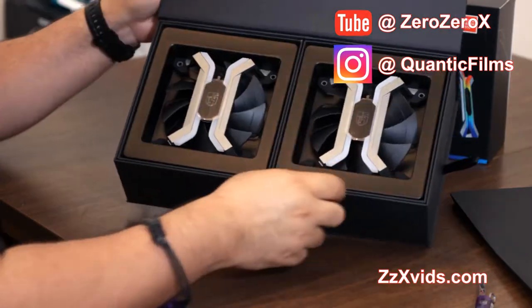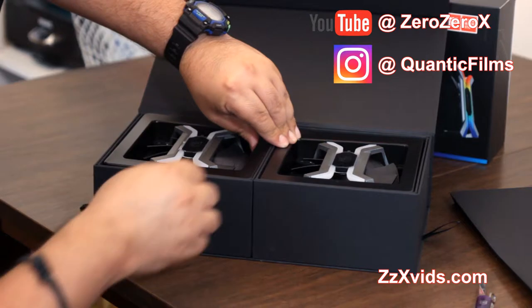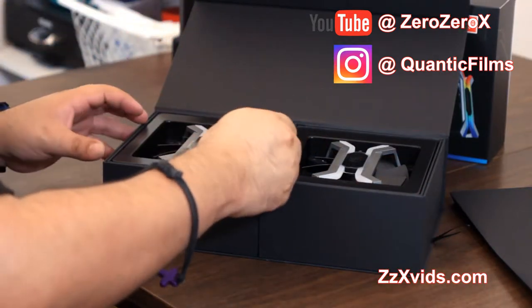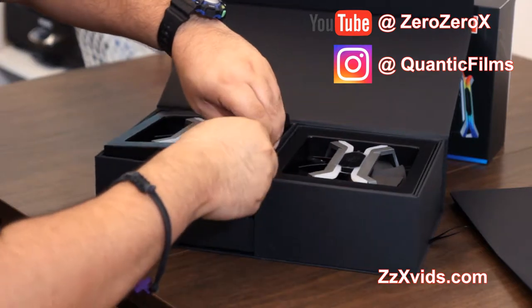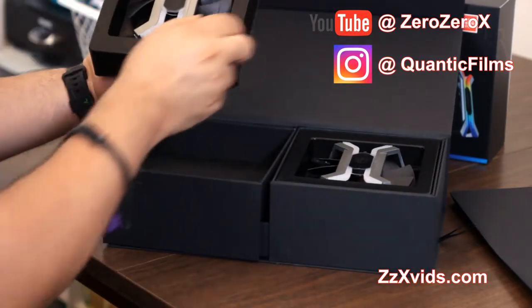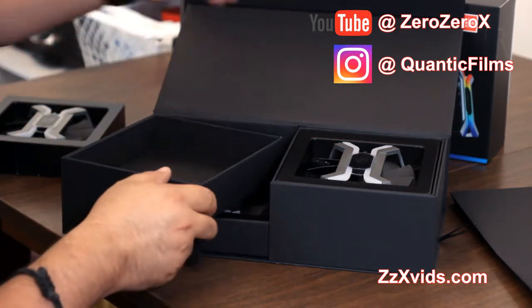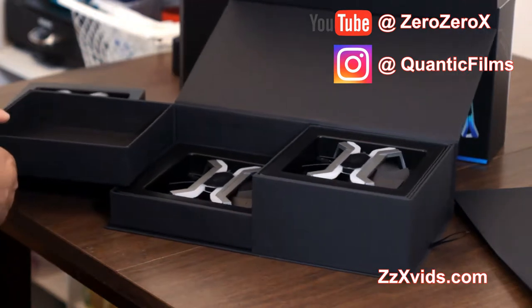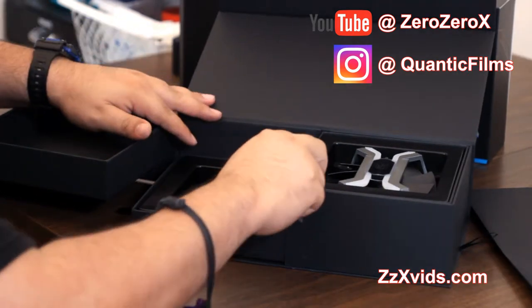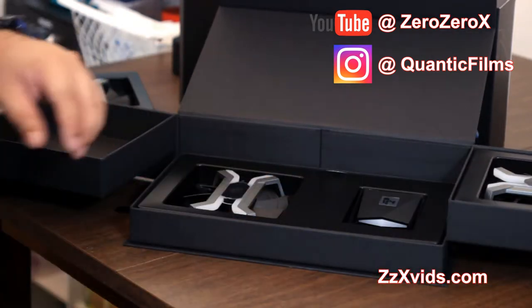Here are the premium fans — let's take one out. This might actually be an optional part of the build, and you see they come apart, like the unboxing of a watch. And then we have the third fan and the controller.